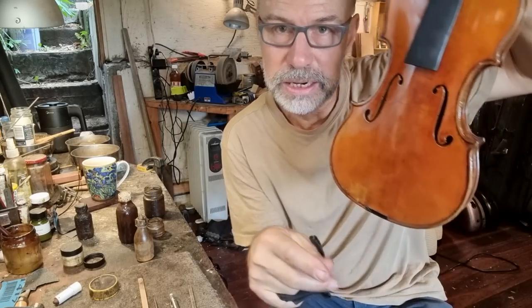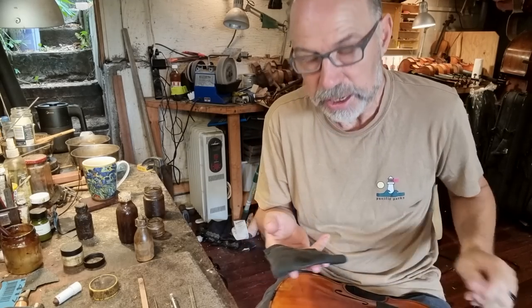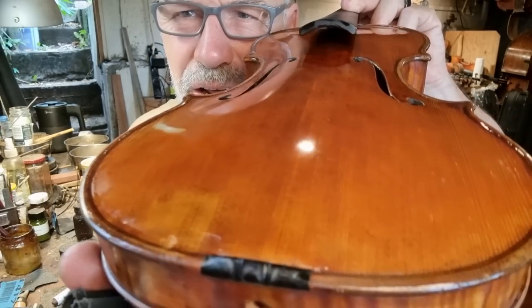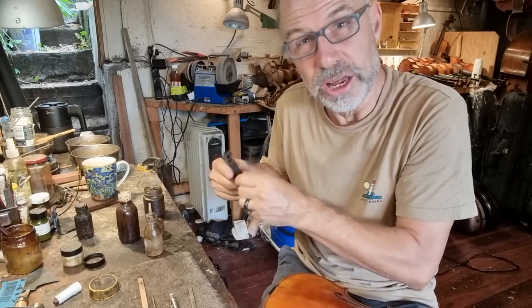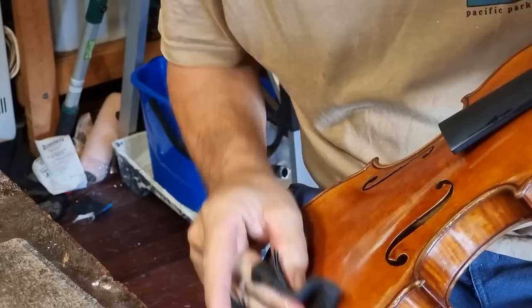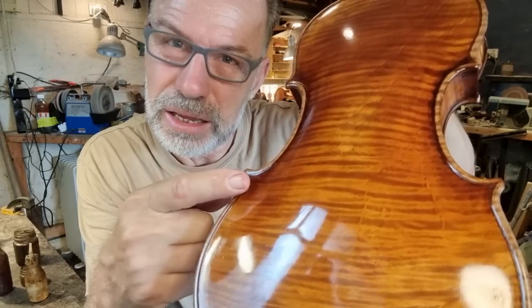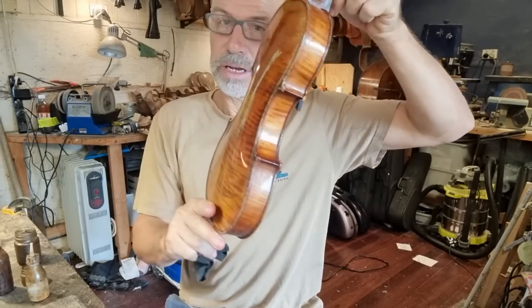It's also about integrating the varnish — I put a bit of extra varnish around the edges, so I want to integrate that with the varnish from the instrument. At the moment, if you look carefully, you should be able to see some lines where I put the new varnish on — there's sort of a faint line — and I want to get rid of that and make it part of the rest of the varnish. So I'll do a tiny bit of sanding there as well. I'm going to have to let that dry a little bit. I kind of really like the edge work on this instrument — the edges are a bit thicker, but I think they're quite nicely made. It's not your usual style. I'm going to hang this up to dry now.